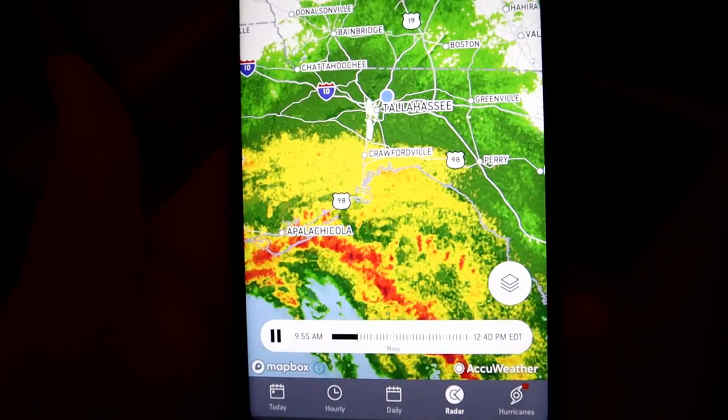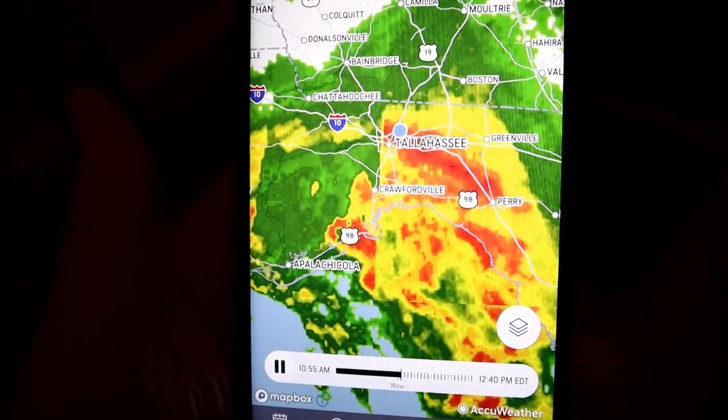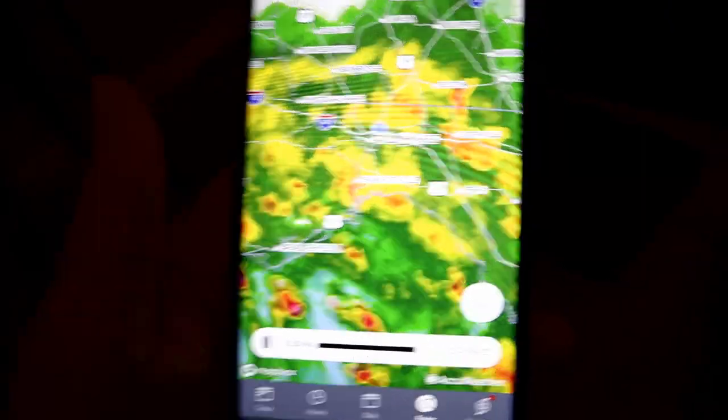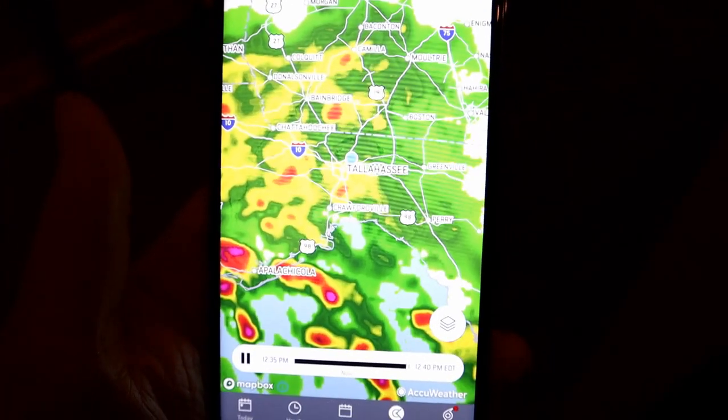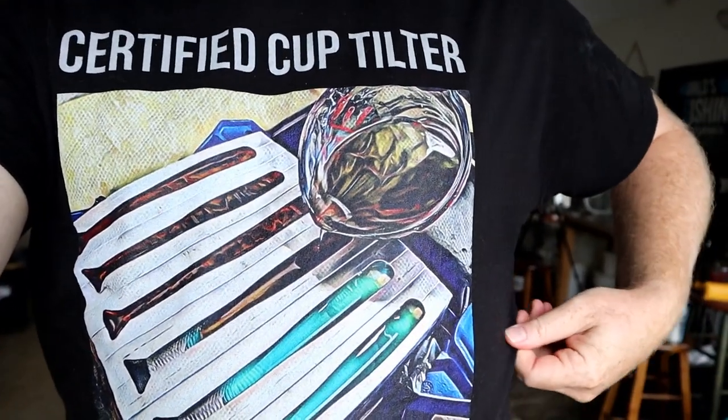Well, it is Tropical Storm Fred — you can see we're about to get it, looking nasty. So probably won't be pouring any baits after work today. Right now we're actually just monitoring the storm. It's about to be lunch break time for me, so if the storm doesn't get any worse than it is now, we might actually do some tropical storm hand pouring because it's really not bad.